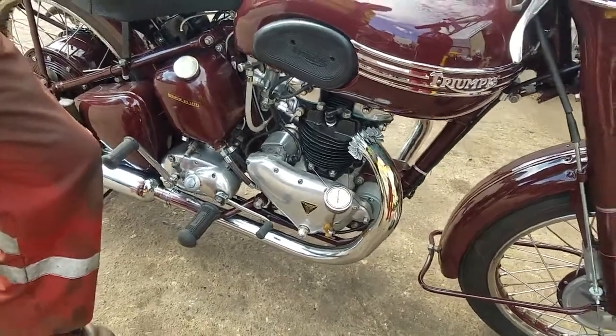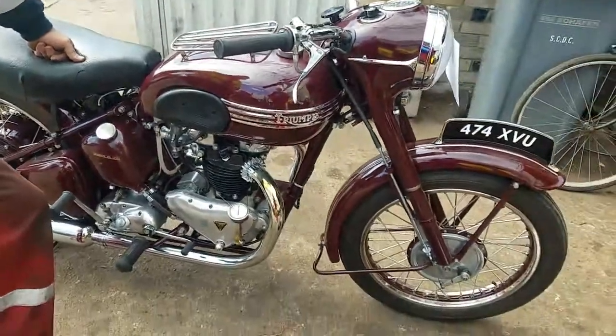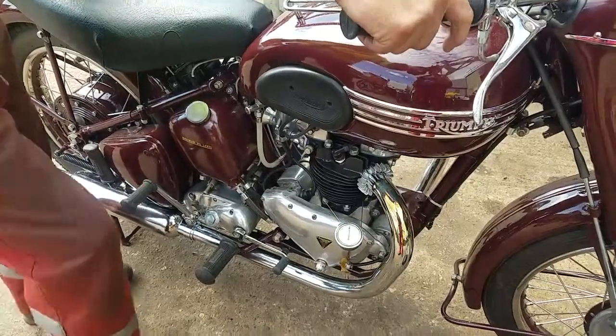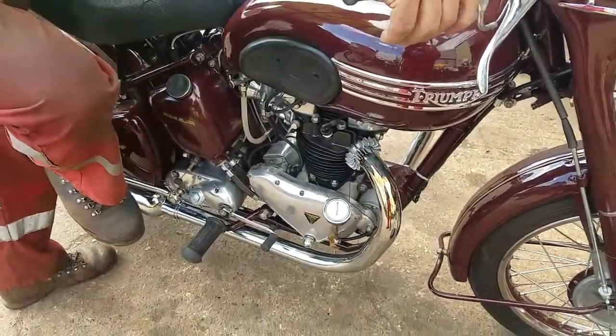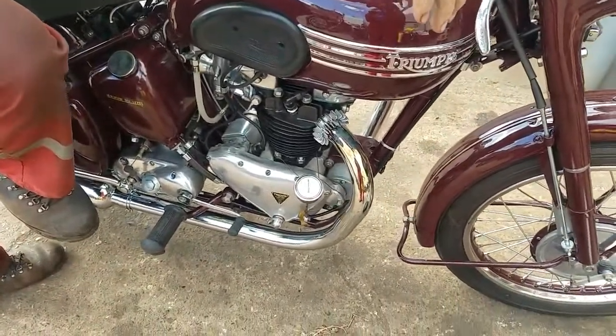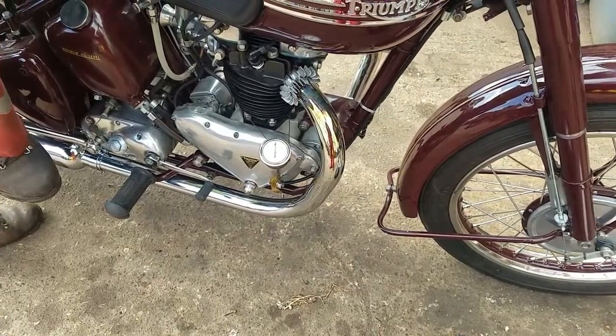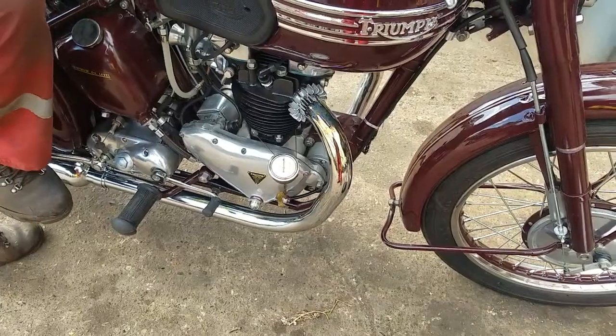I've been out and done 10 miles, it's a warm day, the bike's hot, so we'll start it up and see what the gauge tells us. I was running at about 50 miles an hour and the gauge was indicating just over 50 PSI when it got really hot.